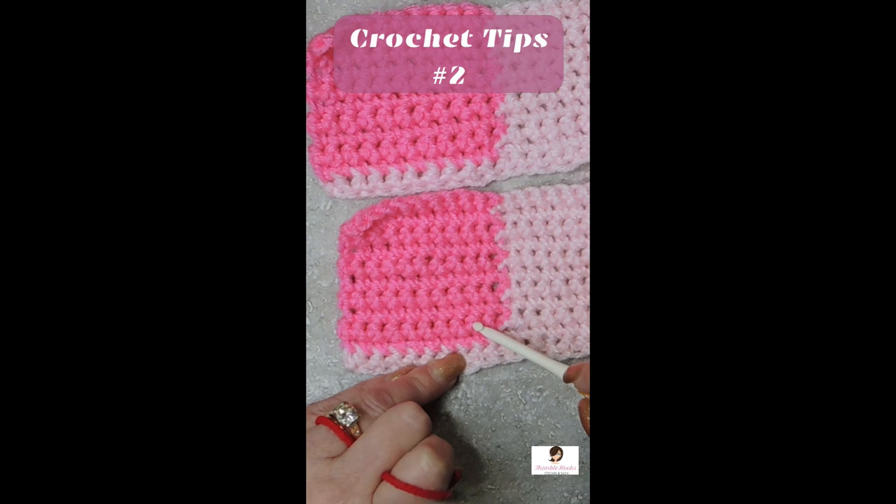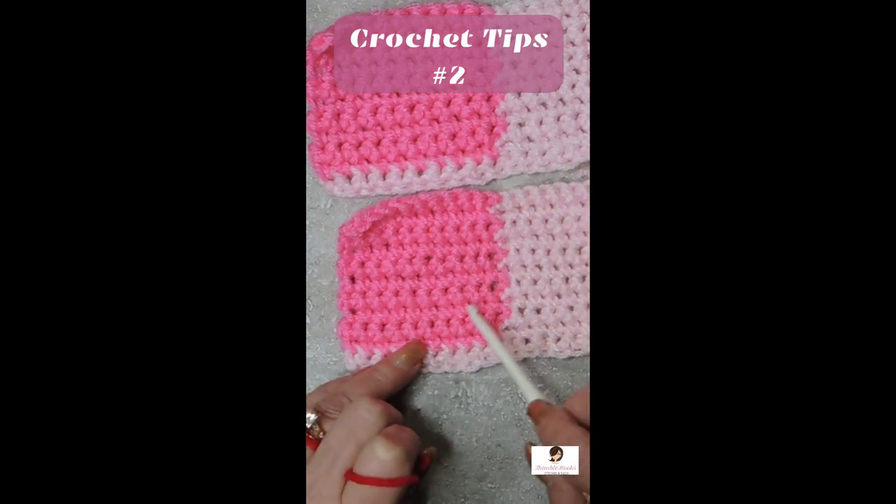Not drastically different, but they do look a little bit different and they're definitely tighter stitches. They are much more narrow.